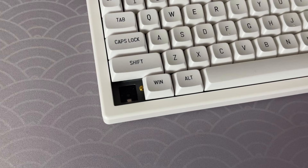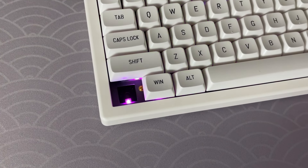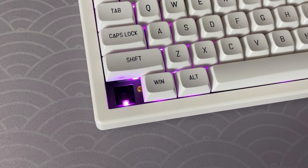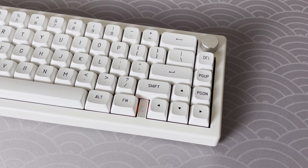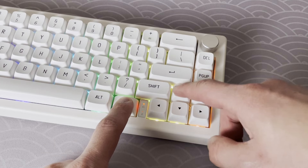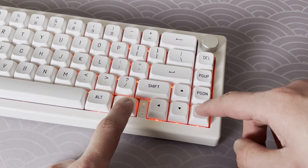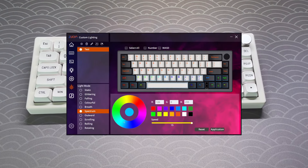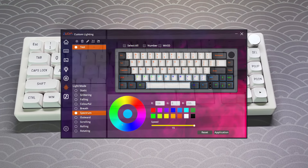For those who are a fan of RGB, this board has south-facing RGB LEDs and 20 preset RGB modes to choose from. Just check out some of these lighting options. For more RGB options, you can download their software, which I have linked in the description below.